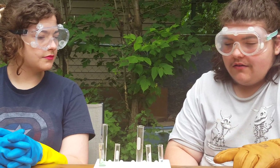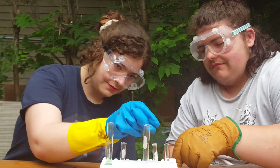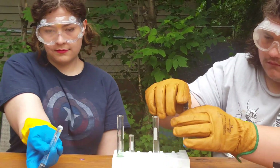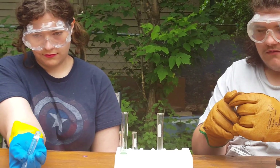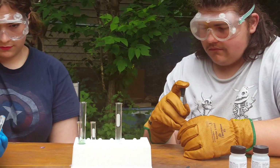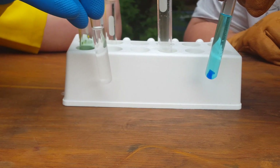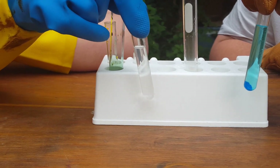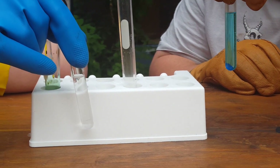We are going to put the rubber stoppers into the test tube and invert them to dissolve. What do you notice about the sodium carbonate solution? The sodium carbonate solution is mostly clear, maybe a bit cloudy with some bubbles. And what about the copper sulfate solution? The copper sulfate solution is light blue with bubbles.